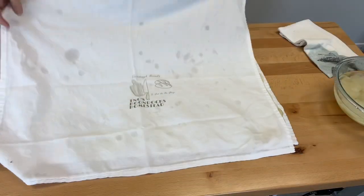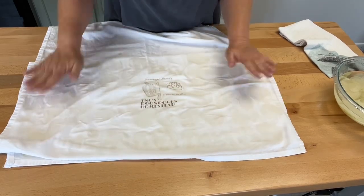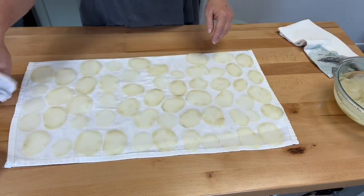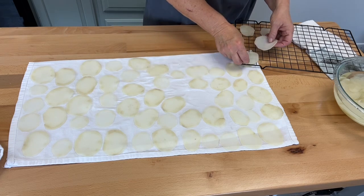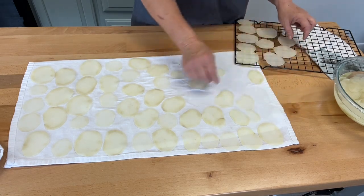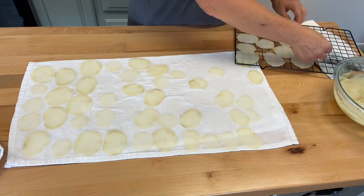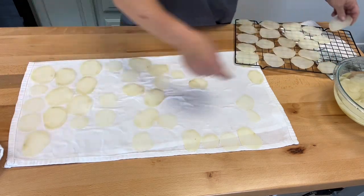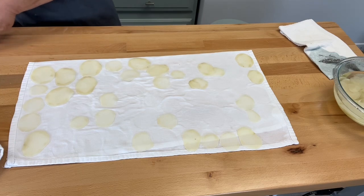Now I'm going to take these and put them on one of these drying racks. If you don't have one, just use a plate, but we need them to dry for about 10 minutes. Before we put them in the grease, we're going to let them dry — 10 minutes, give or take. When they're feeling dry, then you'll know they're ready. I set them on the rack so they can get some air underneath.